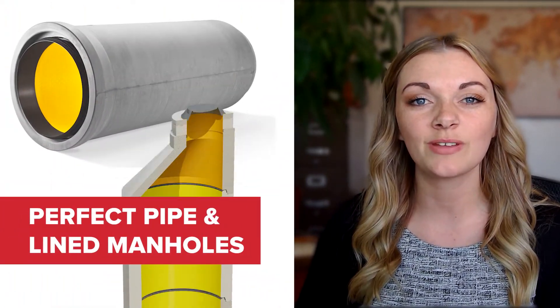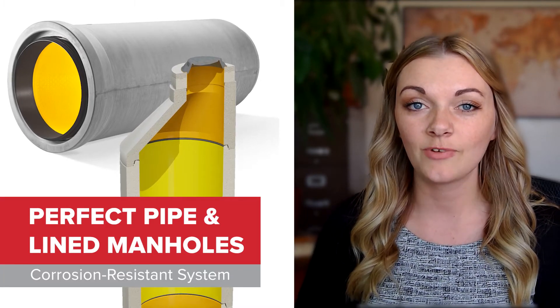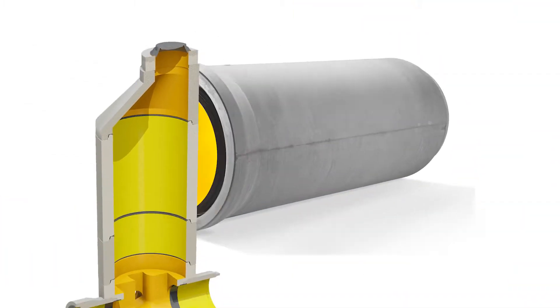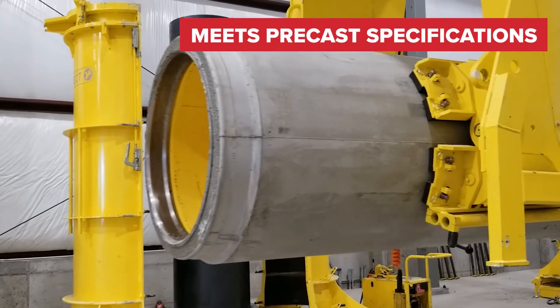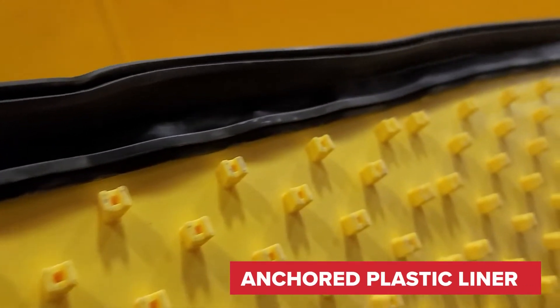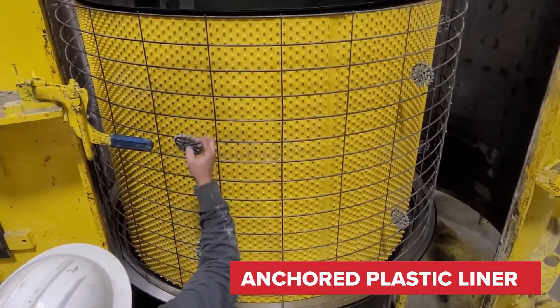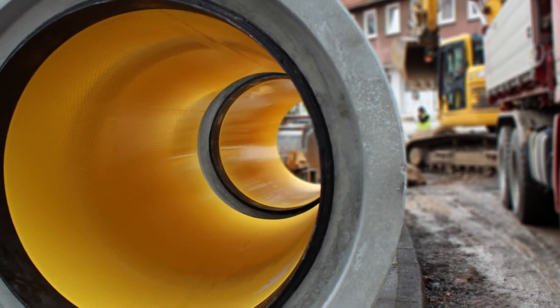Introducing Perfect Pipe and Perfect Line Manholes, a new corrosion-resistant system from Geneva Pipe and Precast. Perfect Pipe and Perfect Line Manholes meet the traditional precast concrete pipe and manhole specifications, while also adding a high-quality plastic liner securely cast in during the manufacturing process. The liner protects the concrete from corrosion and extends its service life.